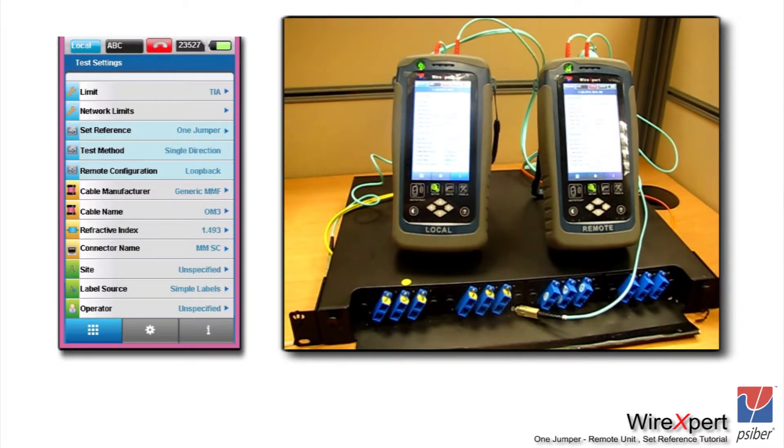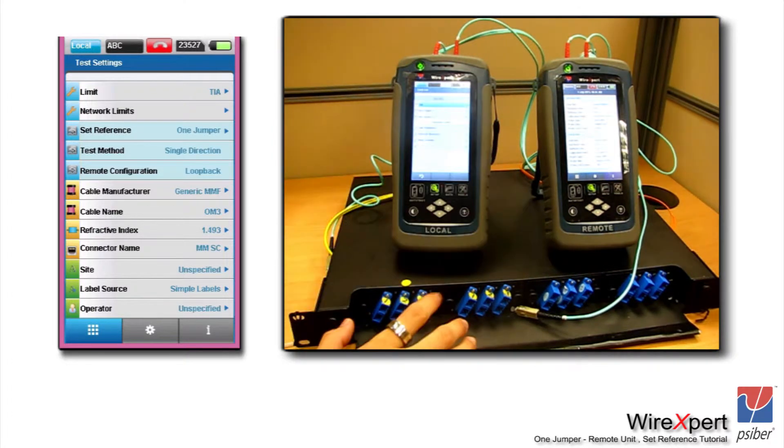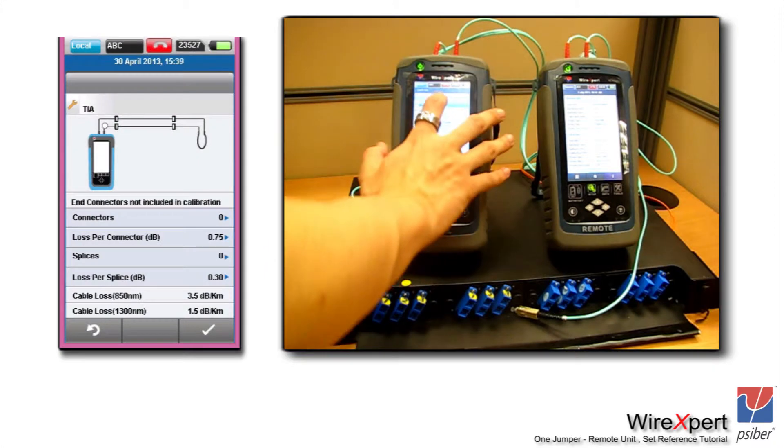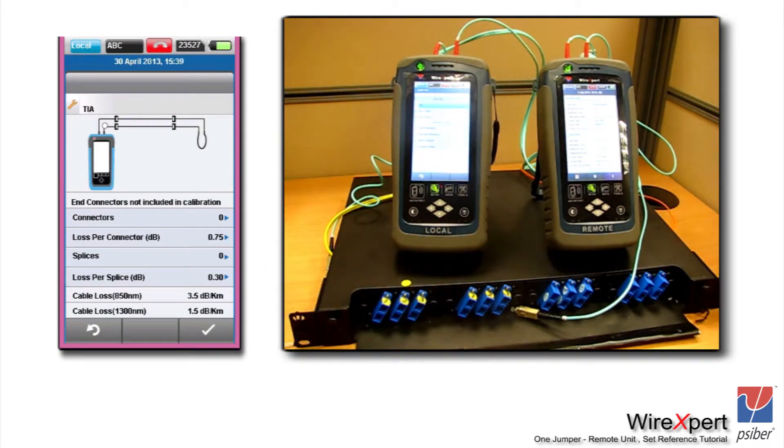Let's set up the limit for performing a fiber optic test before setting the reference. Selecting a TIA limit, you will need to enter the number of connectors, the number of splices, and the maximum loss for each connector. Make sure you enter only the connectors in the link under test and do not include the end connectors of the link. Wire Expert always assumes, irrespective of the type of reference — one, two, or three — that there are always going to be two end connectors at the end of the link, and automatically includes them in the optical budget calculation. So you do not need to add the extra connectors manually; Wire Expert calculates that automatically.